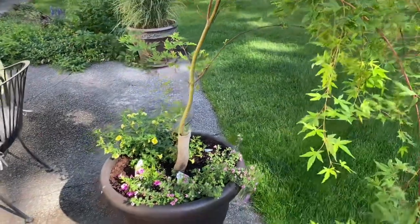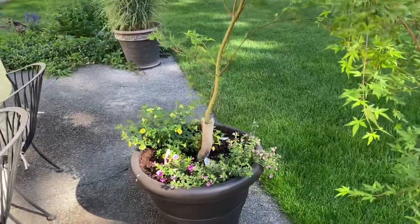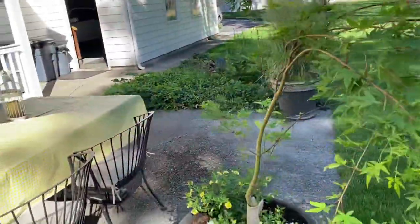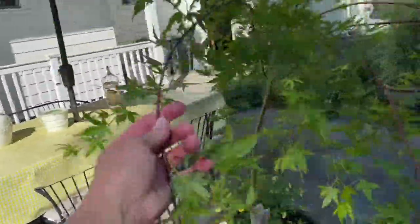With that said, come along with me and I'll show you what I've done and what I've planted. Maybe that will inspire you because it's not too late to plant your containers. You just want to make sure if you're having a lot of heat like we are to keep them well watered. I'm going to start with this container I planted here - I wanted something soft and flowy by the back patio by our table.